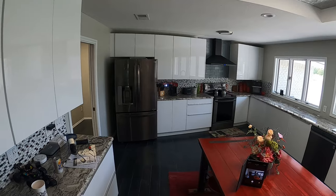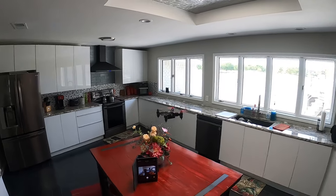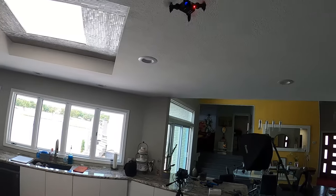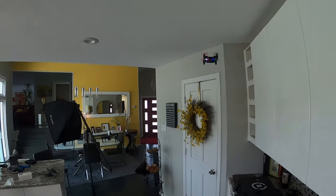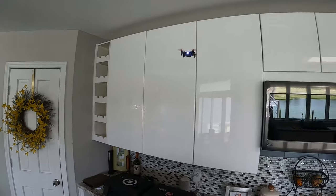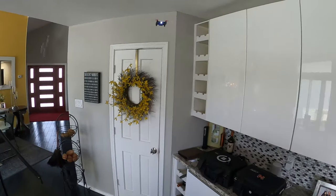It holds altitude really, really well. Seems to drift just a little bit — I need to mess with the trim a little more. We're still on speed two. Let's try the circle mode — and to get it out of circle mode, you just touch the joystick.